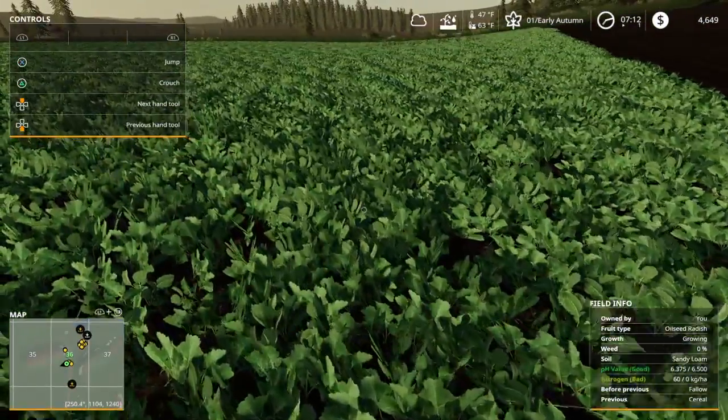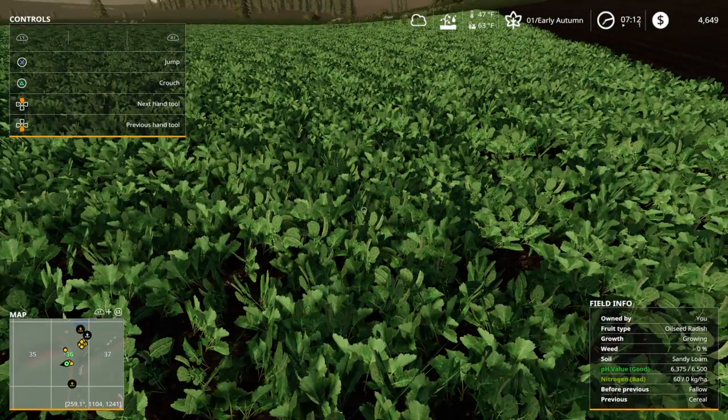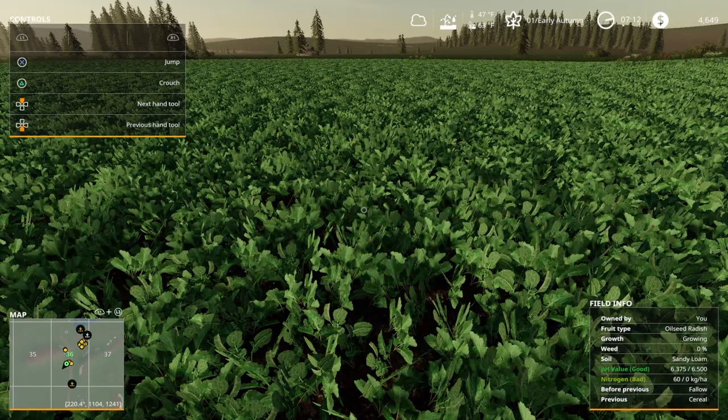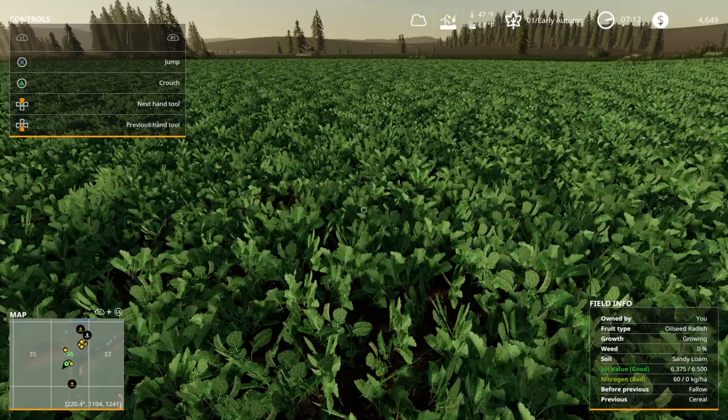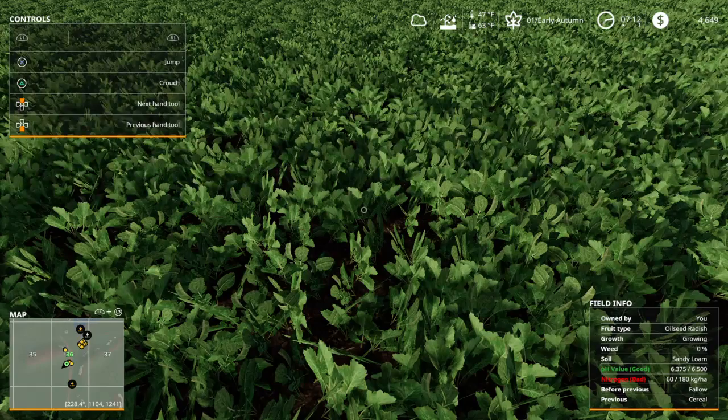See here where it says bad in the red - that's the nitrogen that was left in the soil after the wheat harvest. Then I planted the oilseed radish on top without any fertilizer in the seeder.